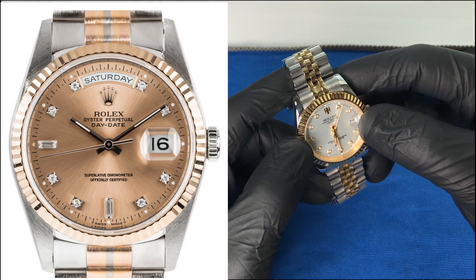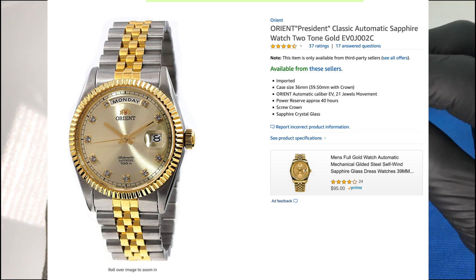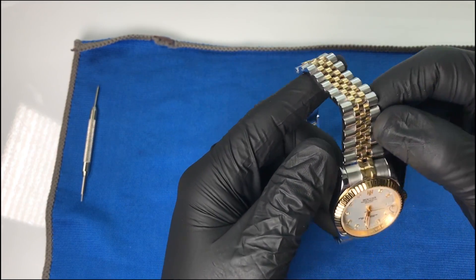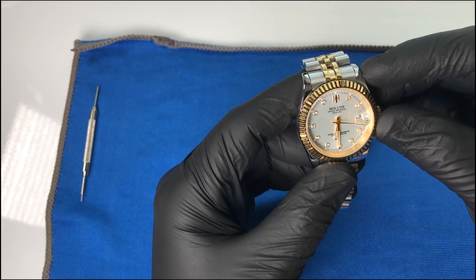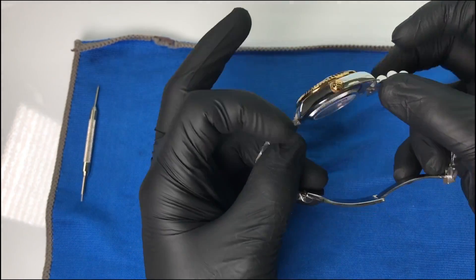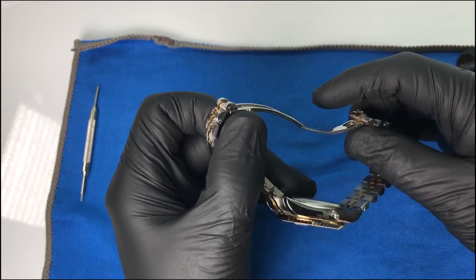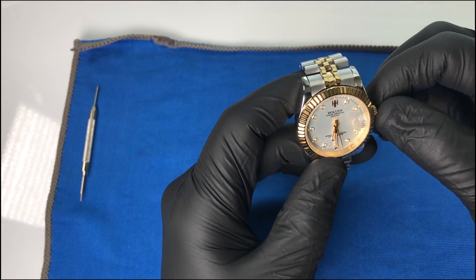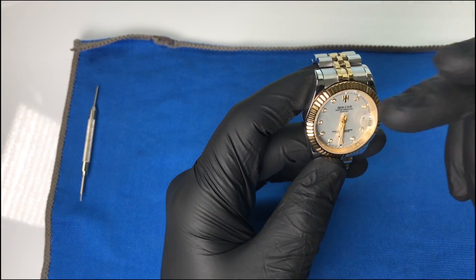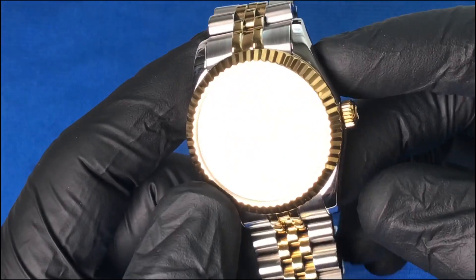Before we go into this watch, I was actually looking for a Day-Date homage. Orient had a really nice Day-Date but it was on a jubilee bracelet, so it didn't have the presidential style bracelet from Rolex, and the Orient was actually very expensive. I came across this Hollands and I hadn't heard of this brand before, but what I liked about it was the price being very affordable. It also has all the boxes checked — sapphire crystal, automatic. Let's jump into it.